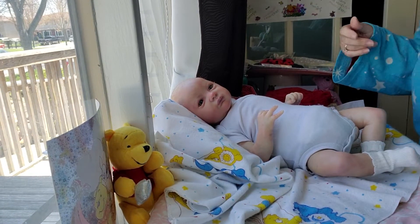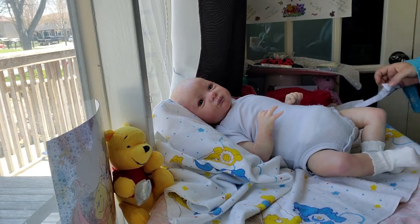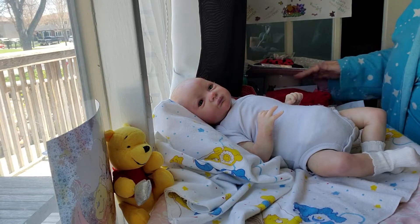Hi, welcome to Tammy's Tiny Tot Reborns. It is Fashion Friday today, and I thought I would show you something really cool.